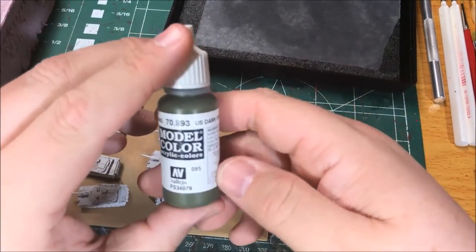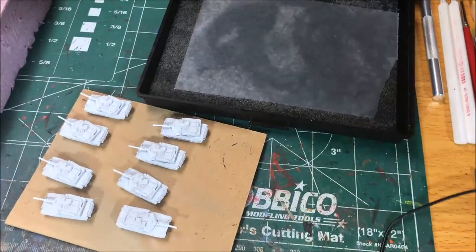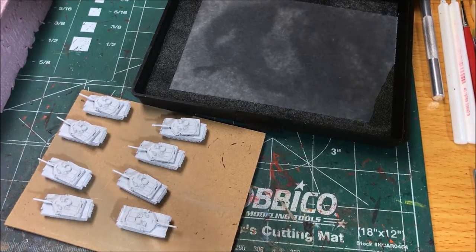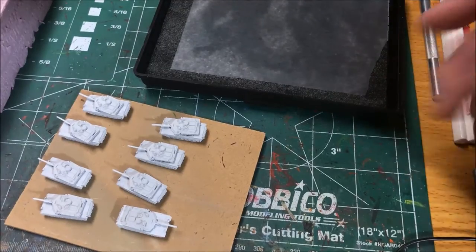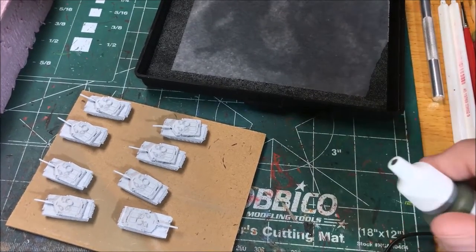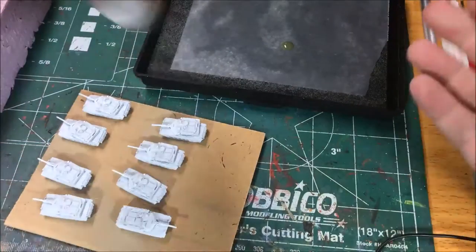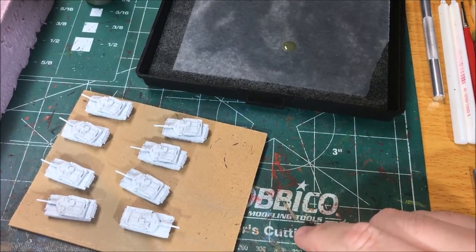Putting down that base coat, you want to thin down your paint a little bit. I use a wet palette — this one has a sponge and a piece of parchment paper; I bought it from P3. It's not super expensive, but you can make one yourself pretty easily. I used to use a homemade one — just a plastic sandwich tray cut down shallow, with a paper towel on the bottom and parchment paper on top. This automatically thins the paint a little bit.